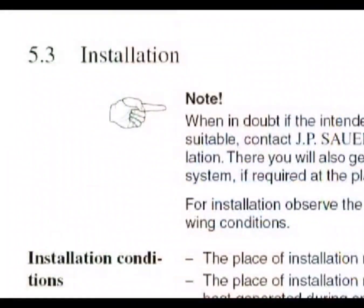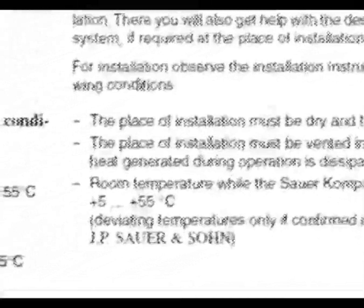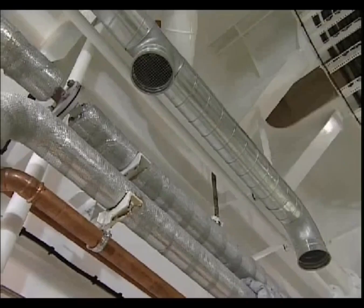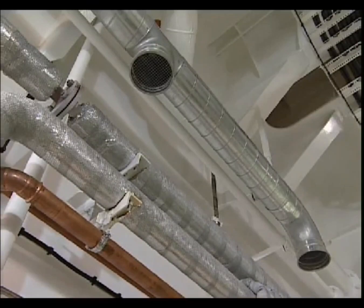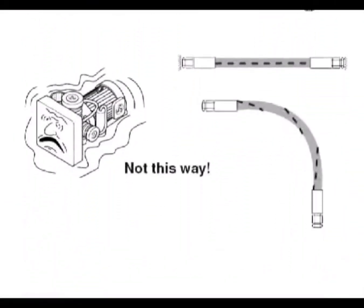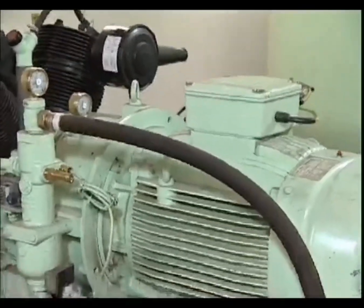Zauer compressors can even be reliably used in room temperatures of up to 55 degrees centigrade. Attention: too much ventilation is more harmful than useful. All hose lines have to be installed tension-free and without any twists to guarantee the compressor vibration will not lead to material damage.